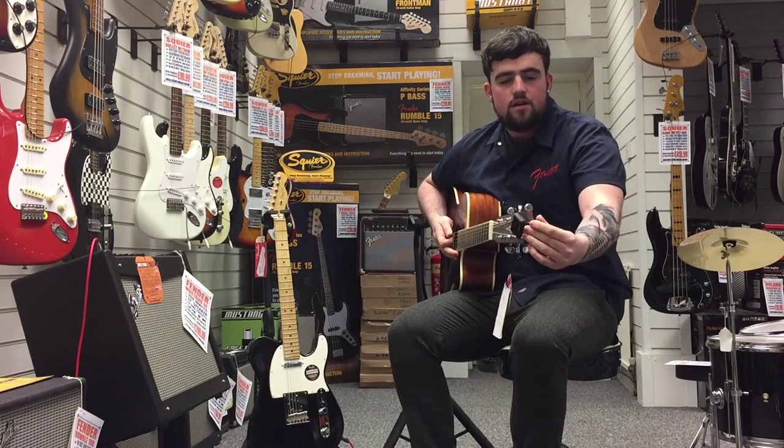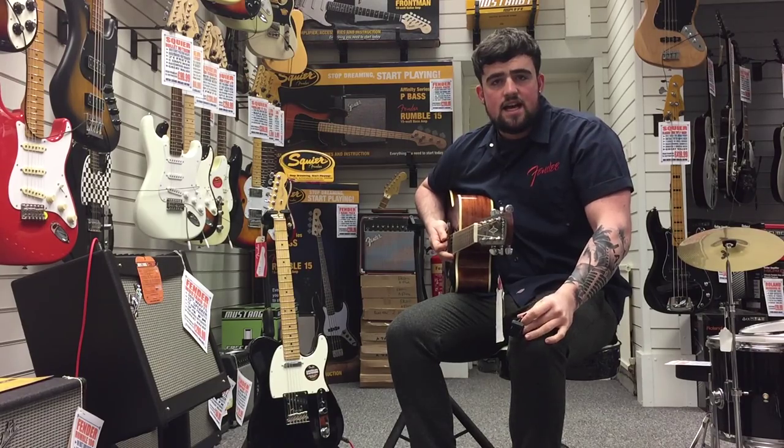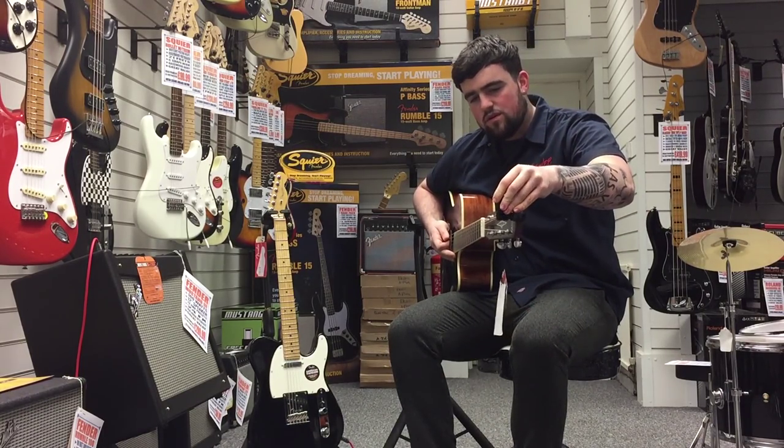I'm going to start with a clip-on tuner. All it is is a small little tuner like that. They start from about £9.99; this one's £19.99 with a slightly bigger screen, so I'm going to use this one today.